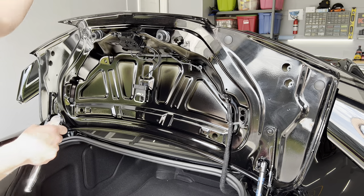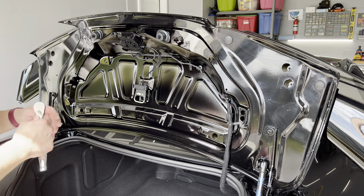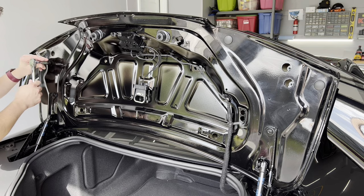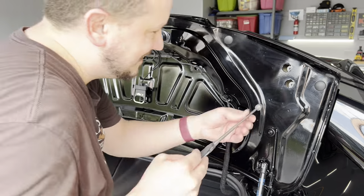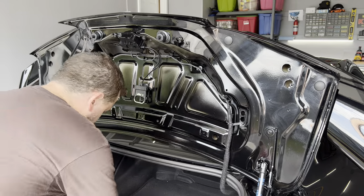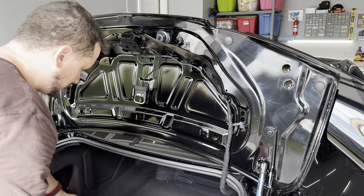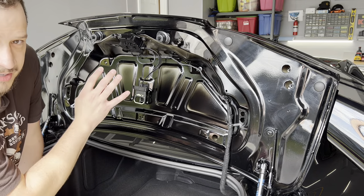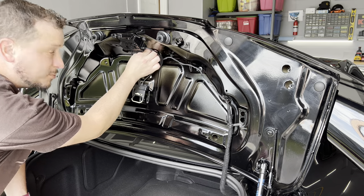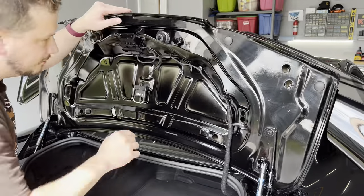When you loosen these nuts, you don't have to worry about the spoiler falling off — it is held on with automotive grade adhesive tape. We're going to break them loose and make sure it doesn't tip forward before we pull them all the way off. The OEM nuts are not on there very tight at all — maybe 20 inch pounds. Once you break them loose, you can get them off by hand. Just test to make sure the spoiler isn't going to go anywhere.